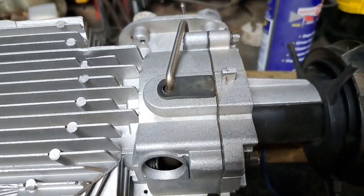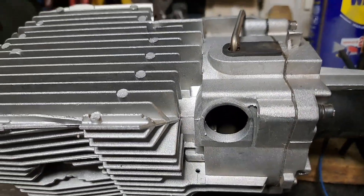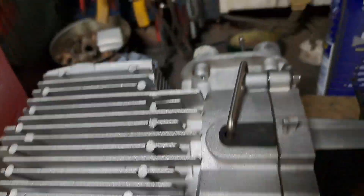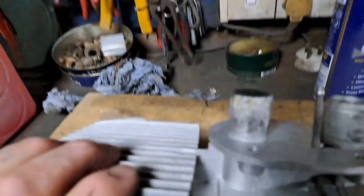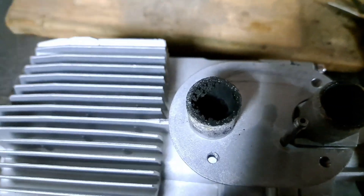So I want to split this up now, just have a look inside the chamber. Looking at the exhaust, there's a lot of muck coming out that shouldn't be there.